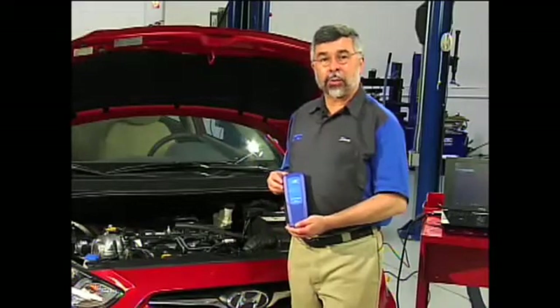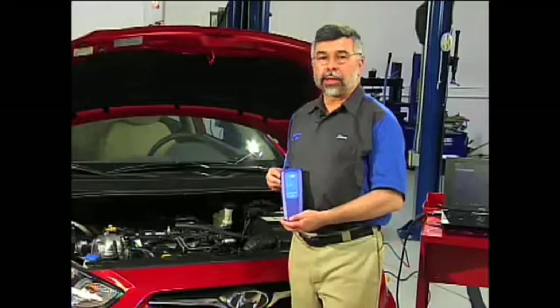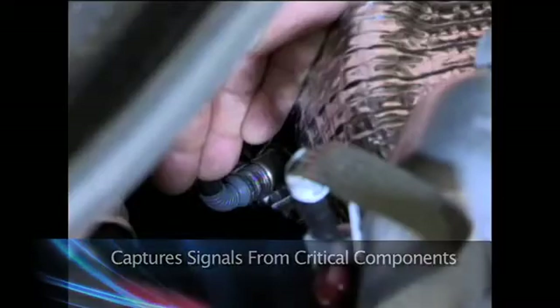Additionally, the OTC Techscope reads 40 million samples per channel and has a 10-meg ohm impedance that you can use to capture signals from critical components like an oxygen sensor without any special adapter.